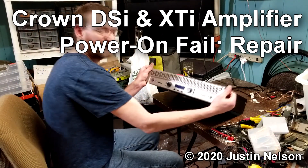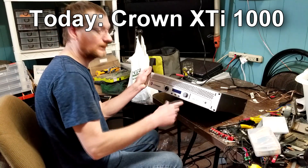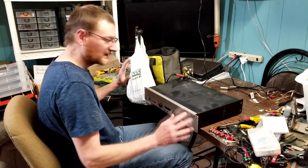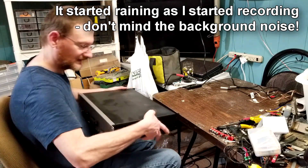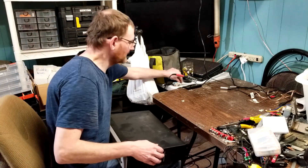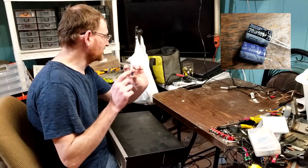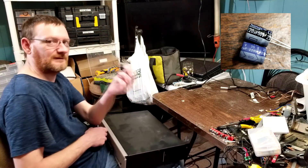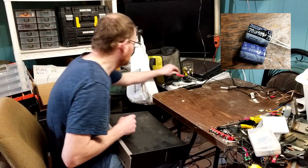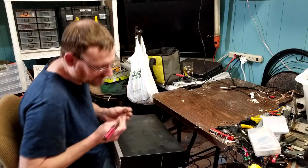This is the fourth one of these I'm fixing today. The XTI-1000 and the DSi-1000 and 2000 are all essentially the same amp, just slightly different connectors on the end. When they go bad, this capacitor fails. It's rated 35 volts. I've tracked higher voltages on that and that's why they fail, so I replaced it with a 50 volt equivalent. And they work like new, for at least a few more years.